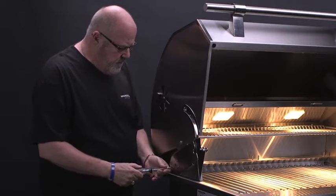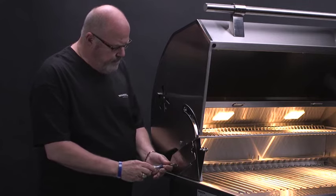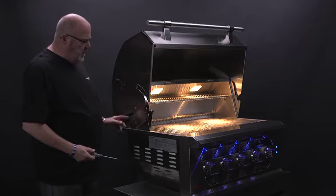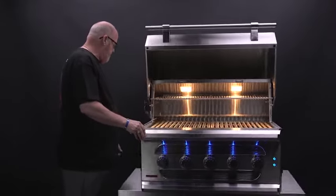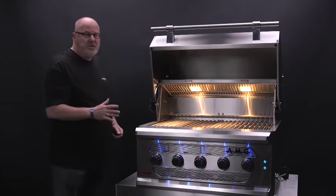So I'm just going to snug it up. You can stretch the bolts on it — may have a little bit of play in it. Raise up your warming rack so it's out of the way.